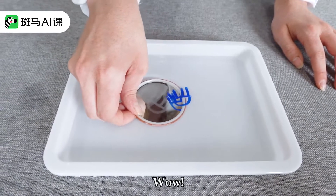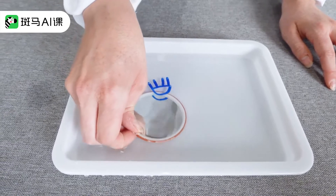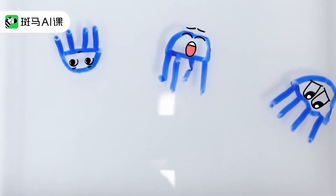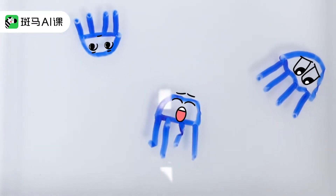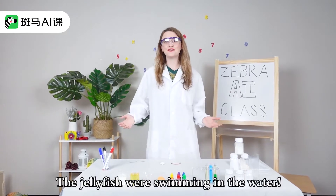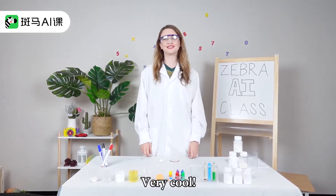Wow! Look! The jellyfish is swimming. Yahoo! Did you see that? The jellyfish were swimming in the water. Very cool!